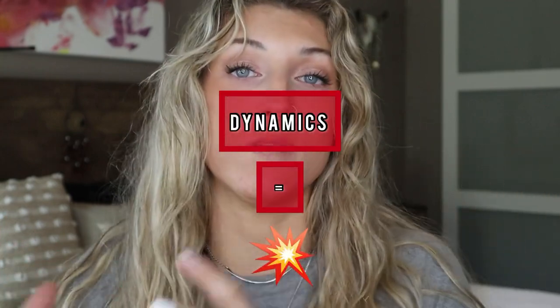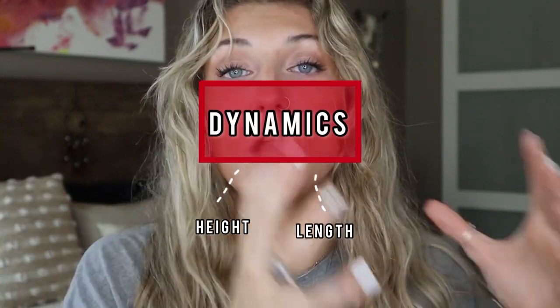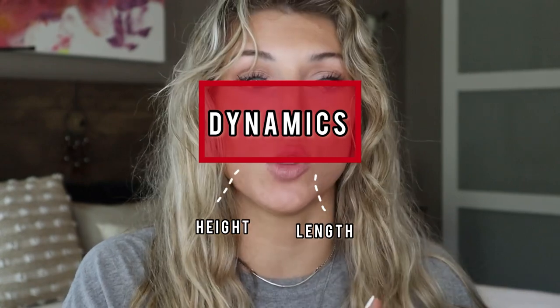Then there's dynamics — we can take up to three tenths in deduction. When you have good dynamics, you have a powerful vault. Dynamics is dynamo; dynamo is explosive. You need to have an explosive vault. If you don't have dynamics, you're not going to have the height or length of the vault, which also gets deducted. Not only is dynamics lacking where you can get up to three tenths, but you can also get a five tenths deduction on height and a three tenths deduction on length. If you're scoring low in the level four or five vault, this might be why.